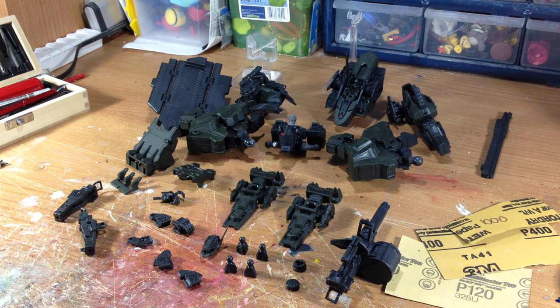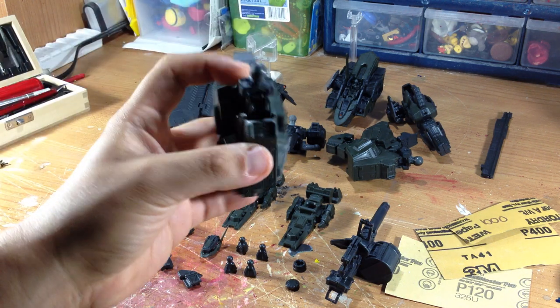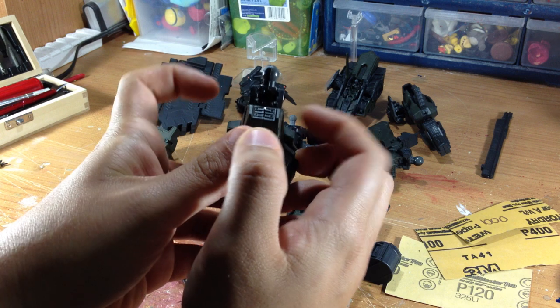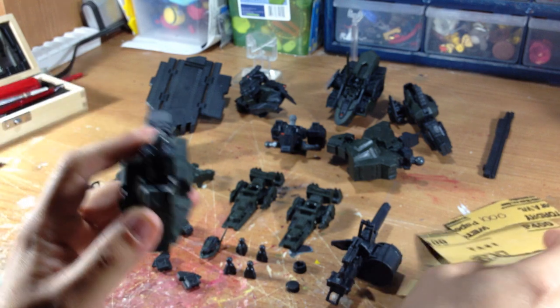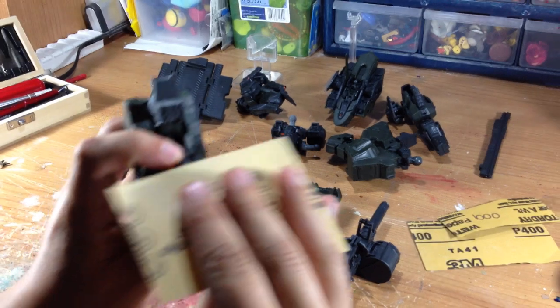Luckily for this figure, most of them use ball joints, so it's actually not too big of a concern for me. The only thing I like to do with ball joint figures is smooth out the ball joints. As you can see, there's a seam from when the two pieces of plastic are put together that's not completely rounded. I start with 120 grit sandpaper and go along the seam just straight up and down to make it smooth.